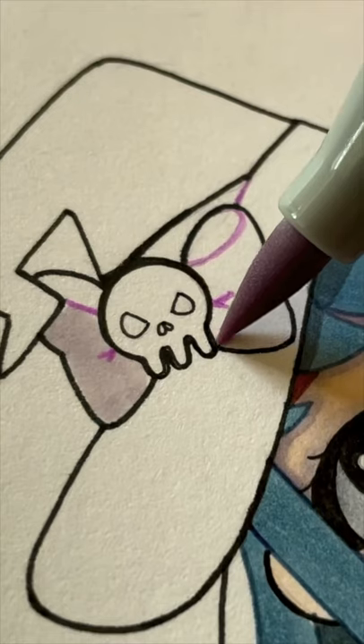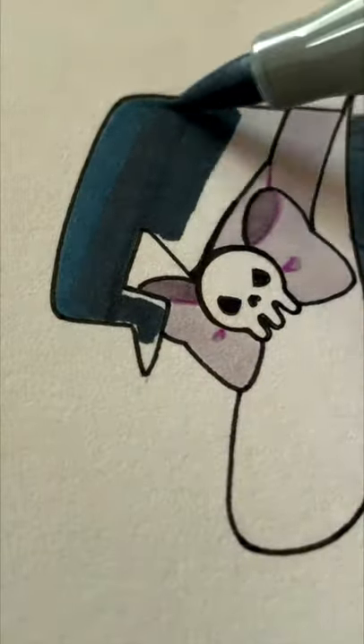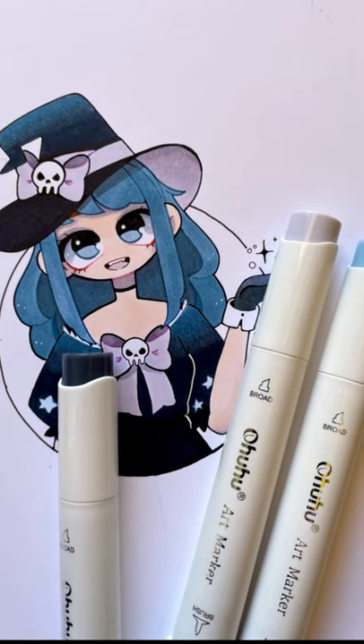The ink flows really nicely and the blending is nice and smooth. I'm loving this color palette. I would highly recommend them if you're looking for some good quality alcohol markers for an affordable price.